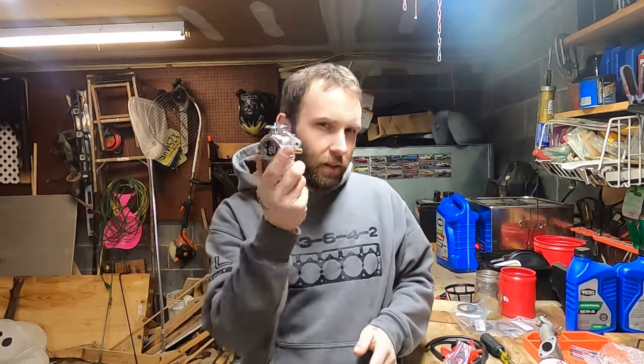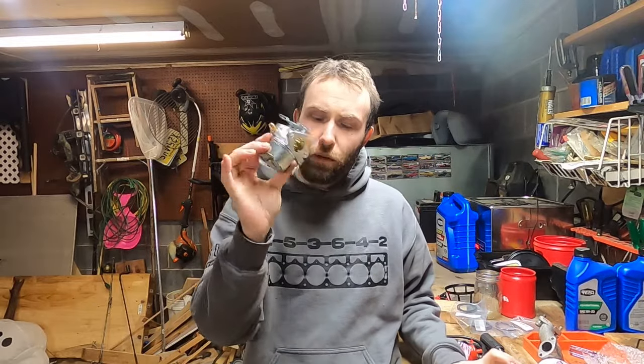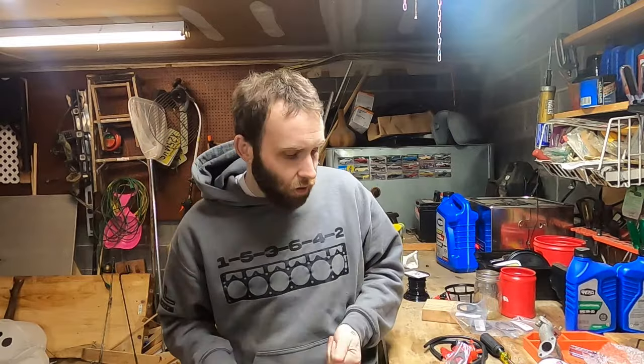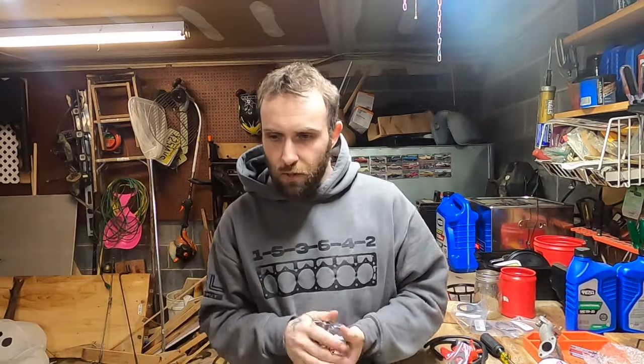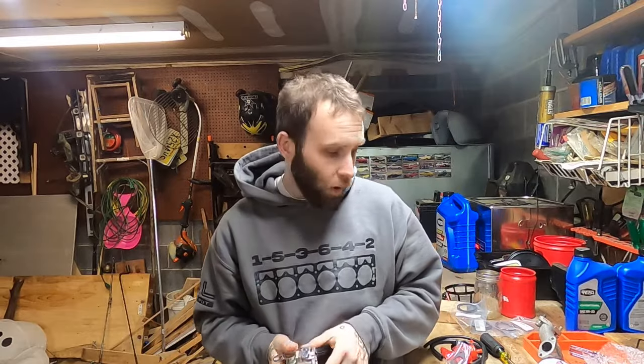Another reason these are here to stay and you're never going to get your adjustables back is these are set for emissions. They give out a certain amount of emissions, and small engine emissions is becoming a bigger deal. I think in the next few years we're all going to have to hear about it quite a lot.